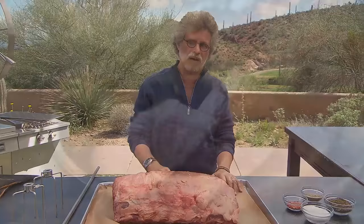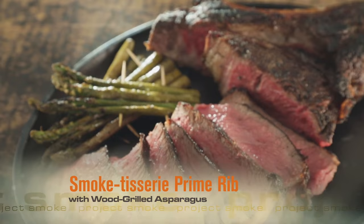Prime rib may be the most expensive hunk of meat you ever invested in. Surprisingly, preparing it is monastically simple. Our next recipe uses two live-fire cooking techniques: smoked rotisserie roasting and direct grilling over a wood fire. The wow power is off the charts. The taste is out of this world.